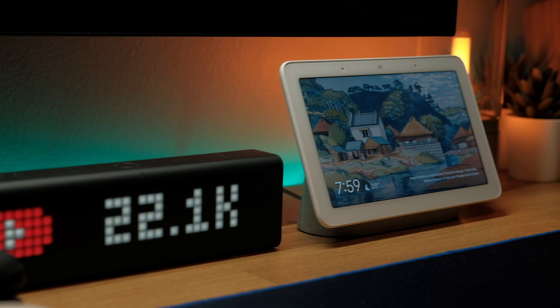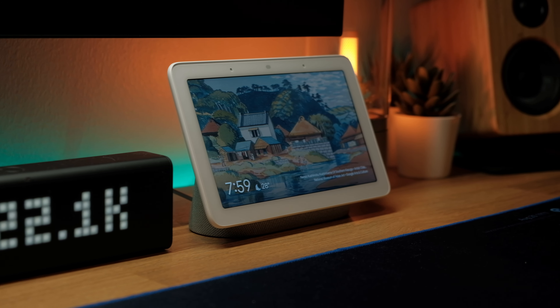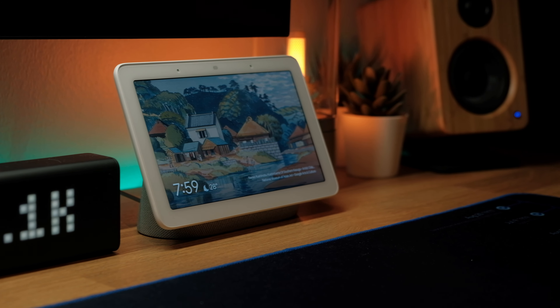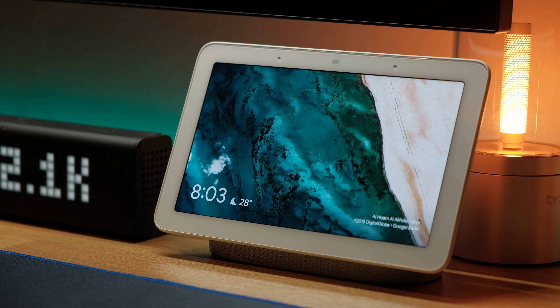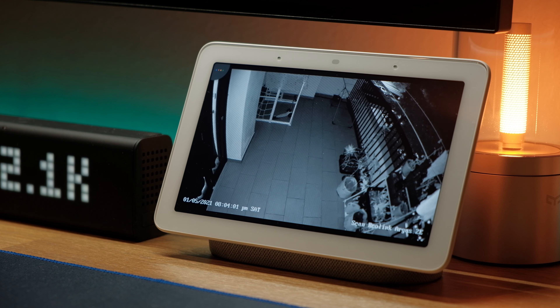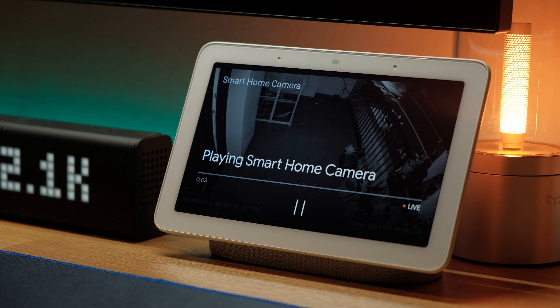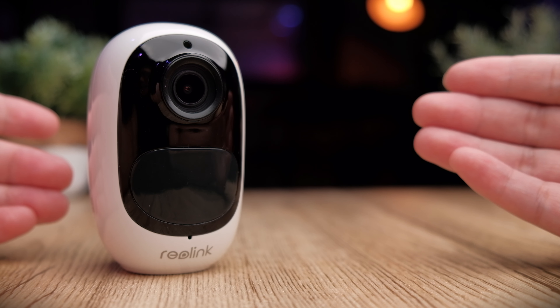One great smart home integration Reolink builds into their camera is support for Google Home and Amazon Alexa. The catch is that your Google Home or Amazon Alexa device needs a screen — such as the Google Nest Hub or Amazon Echo Show. With the Google Nest Hub, you can easily ask Google to stream your camera feed whenever you want.